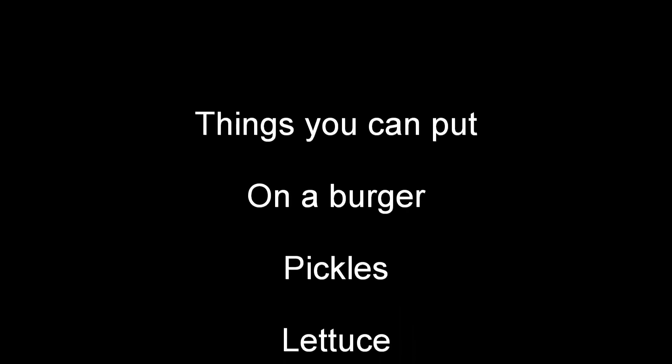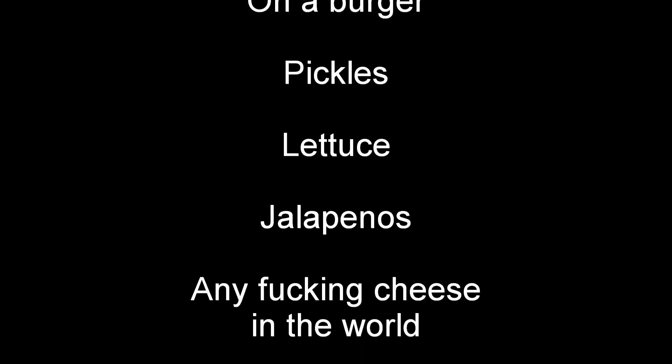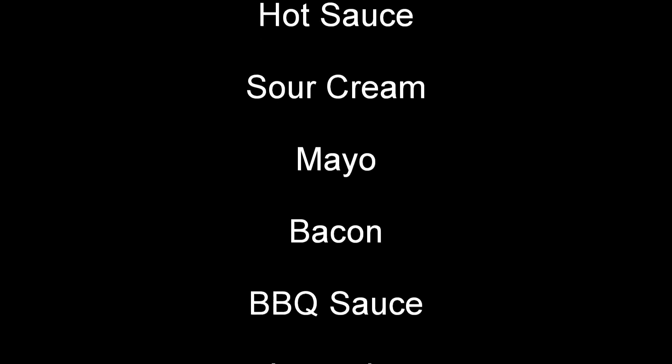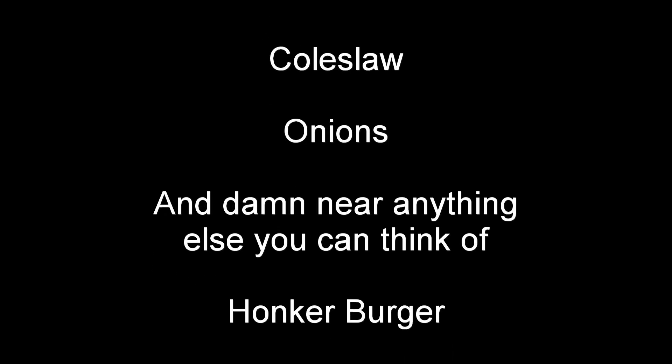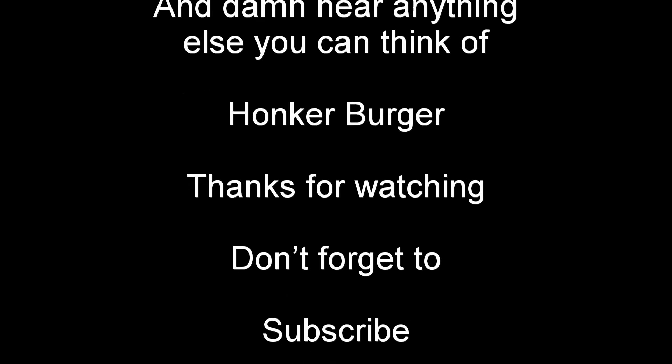If you're wondering where the last part of the burger is where I put all the condiments on it — I actually forgot to film that part. But for Christ's sakes, this is the seventh fictional burger I've done. I think we all know what goes on a goddamn burger. But in case anyone's wondering, here's a list of shit that goes on a goddamn burger.